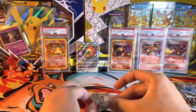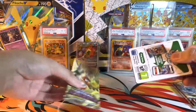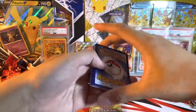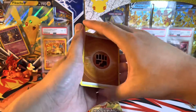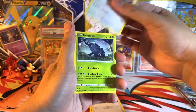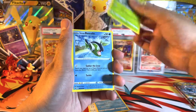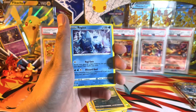Next Astral Radiance pack — white code card. There might be a Trainer Gallery in here, but not getting my hopes up. Noctowl, Heracross, Teddy Ursa, Mantine, Scyther, Hisuian Basculin, Reverse Nickit, and Regular Rare Regi Ice.